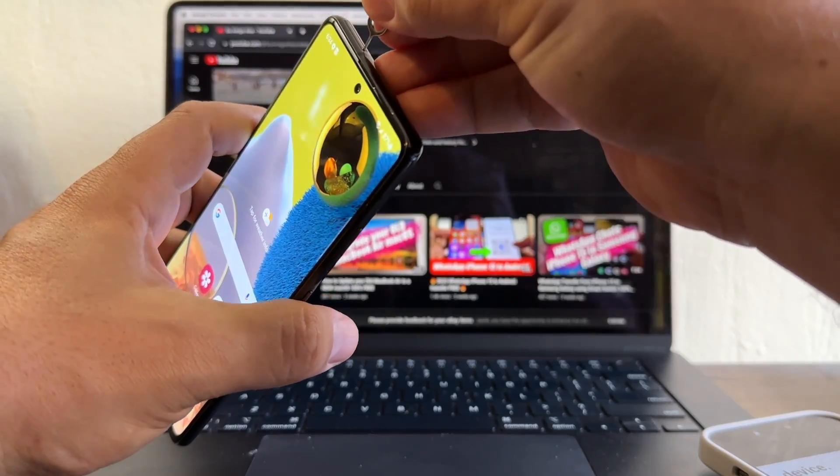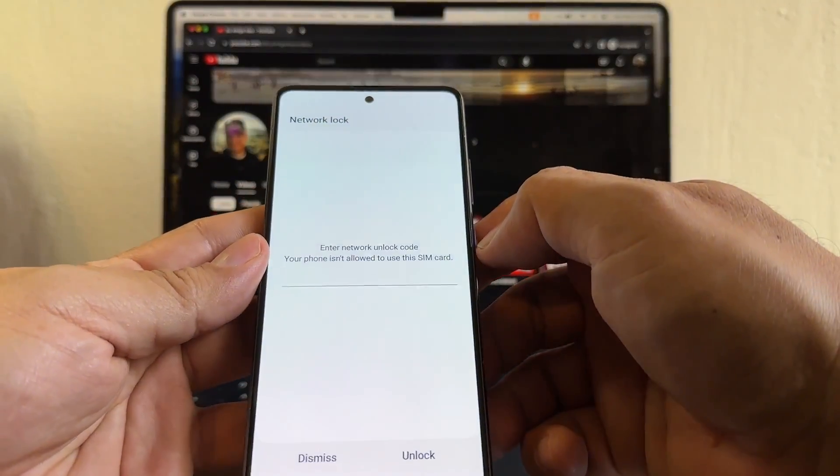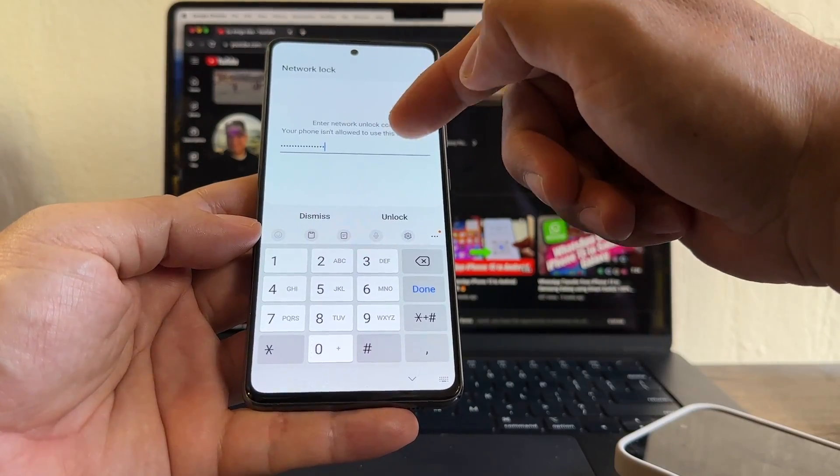So what I'm going to do is pop out the SIM and pop it in again. This is the network lock prompt, and this is where I enter the unlock code. I just have to type the code and that's it. The unlock code is 16 digits.